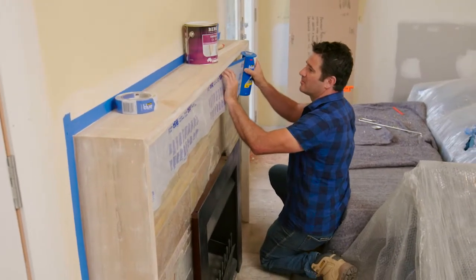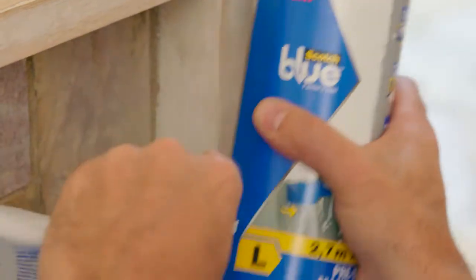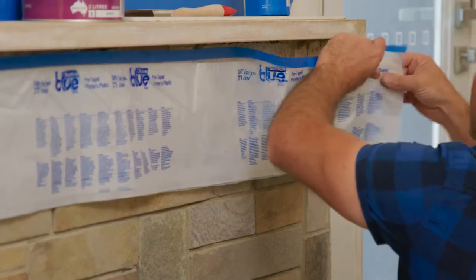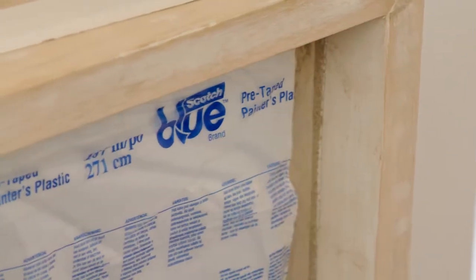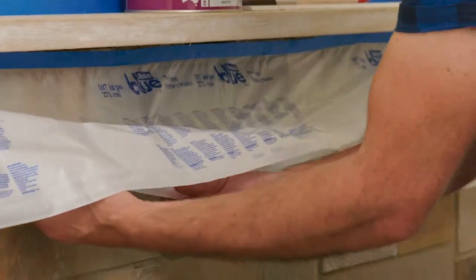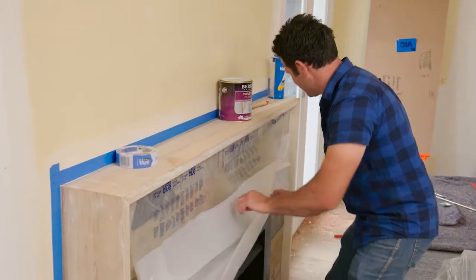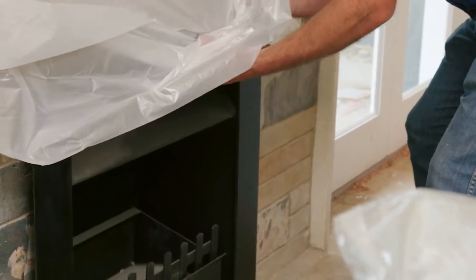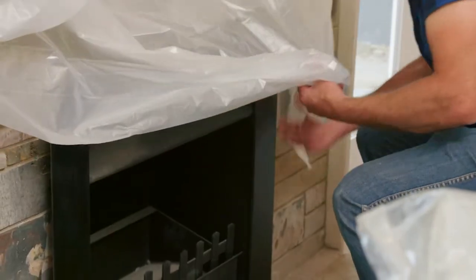All I need to do is just place it out like that — it sticks right over where I need it, like so. That's looking good, that's all stuck nice and well. All you need to do now is just fold this down and you've got an instant drop sheet ready to go. This is going to be absolutely protecting our stones and the fireplace beautifully.